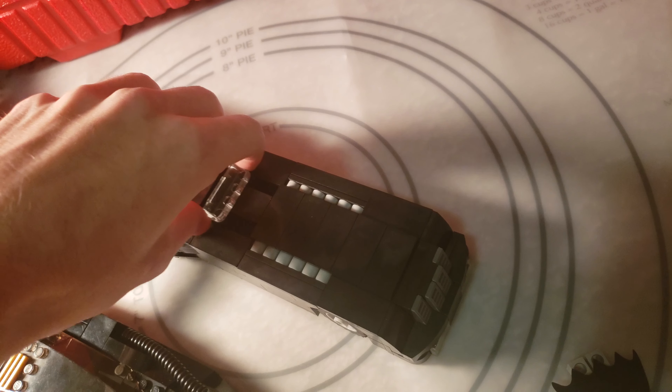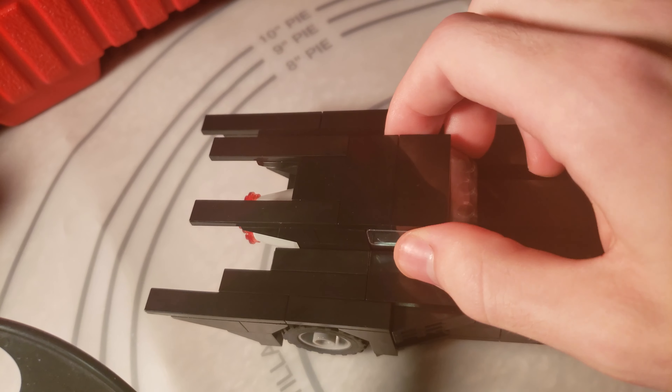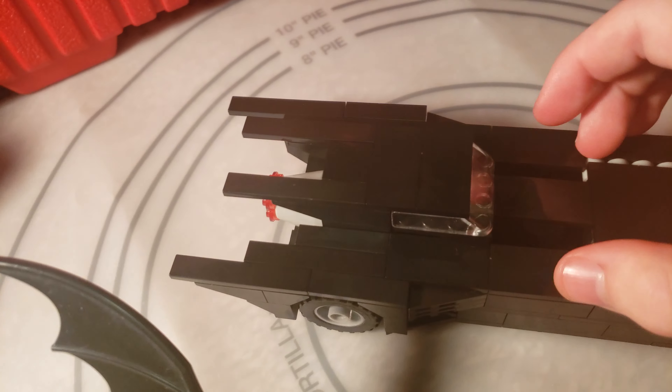It just slides like so — and that's actually not on any rail pieces. It fits in there so nicely that you don't even need rail pieces, so you didn't need to add any extra bulk to the sides like on my other custom Batmobile that had rail pieces for the sliding cockpit. And then compared to one of the Batbikes, there's its size.